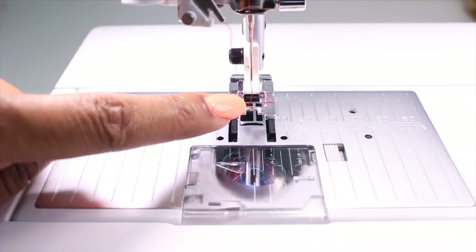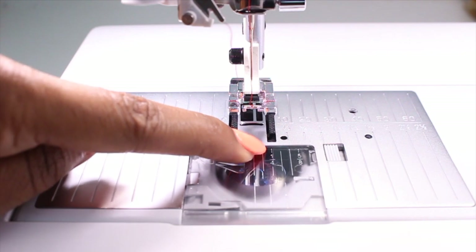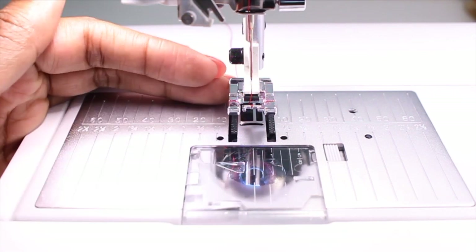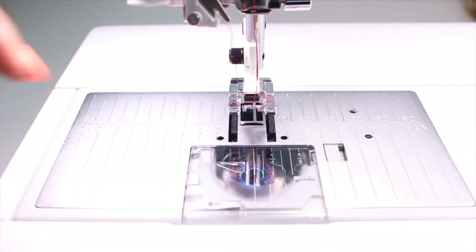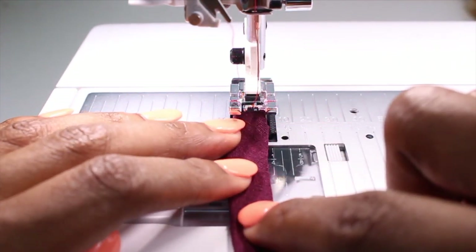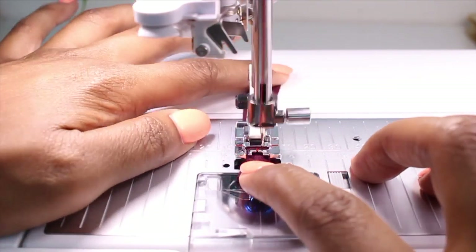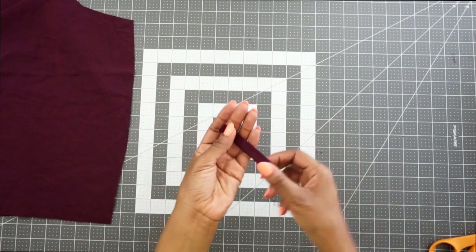My machine has that scant quarter inch stitch programmed in. Right now I have my needle in the center position. I'm going to push the button for the scant quarter of an inch seam allowance — it moves over just a little bit so the seam won't be quite a quarter of an inch. I'll line my fabric up with the quarter inch seam allowance line and stitch the loop. Now that the loop is sewn, we can go ahead and flip it right side out.